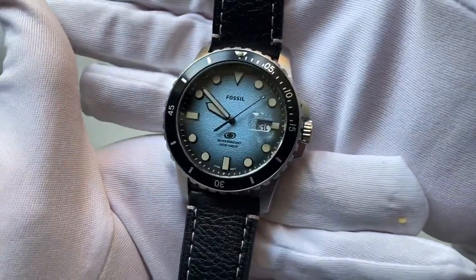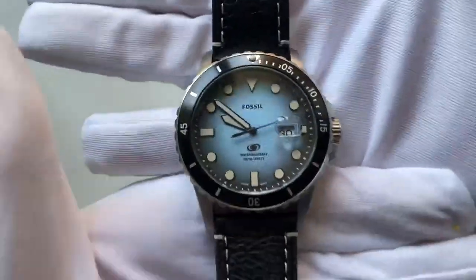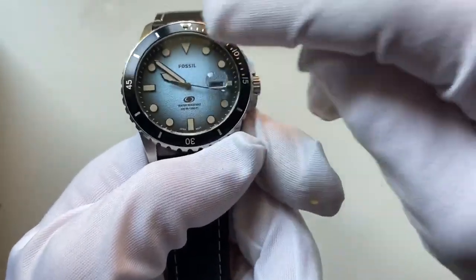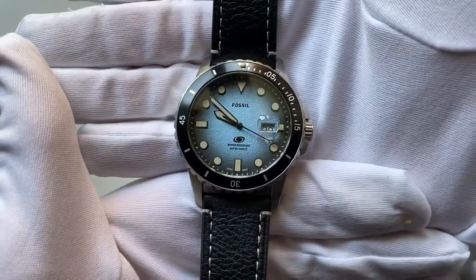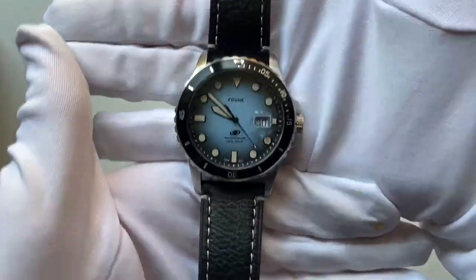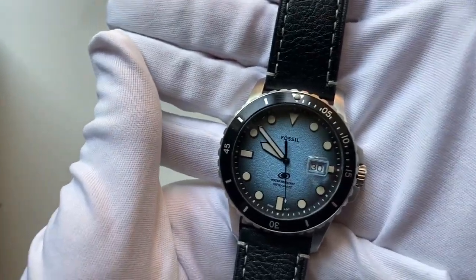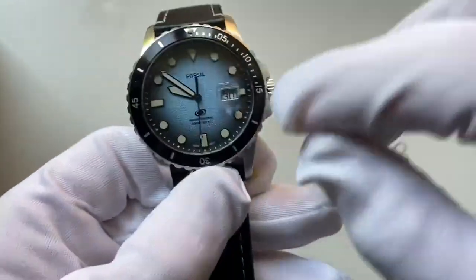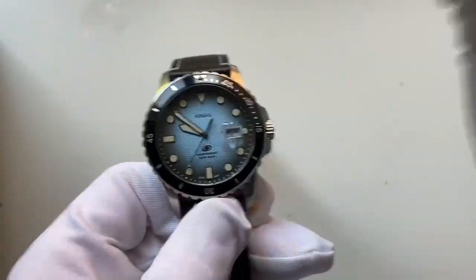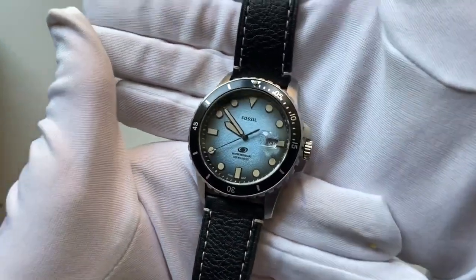It's a kind of sky blue dial with fully luminous hands and fully luminous increments. The increment style follows a similar style to the Rolex Submariner with different shapes: a triangle at the top, dots at five and ten minutes, and dashes at each quarter-hour mark. The hands are arrowhead-style, getting thicker then pointing to a nice sharp point — quite a unique style.